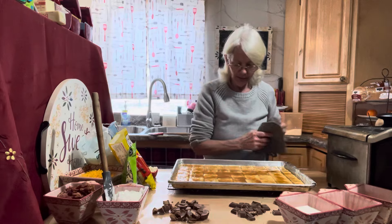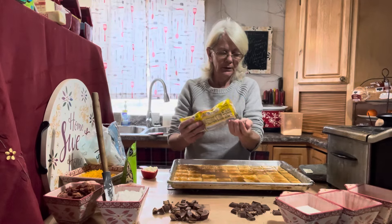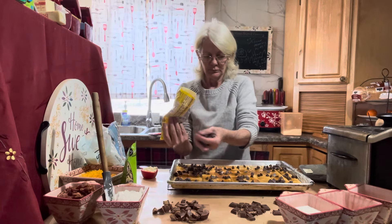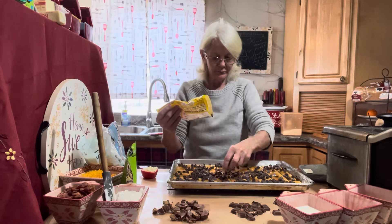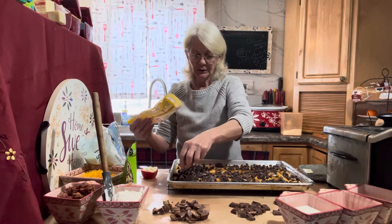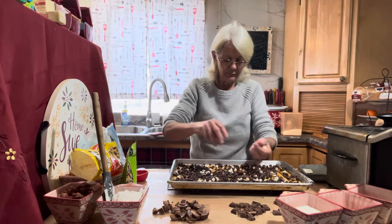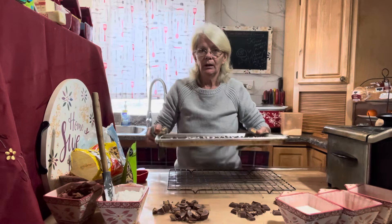It's been in for about five minutes — you can see how it's all bubbled up real nice. Now take the chocolate chips and spread them all out over the top. I'm also going to sprinkle the white chocolate chips on, and then stick it back in the oven for only about a minute.